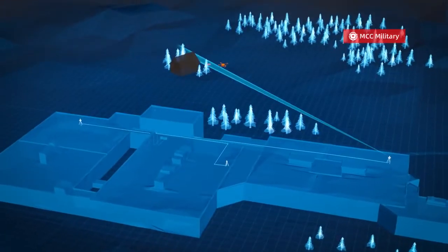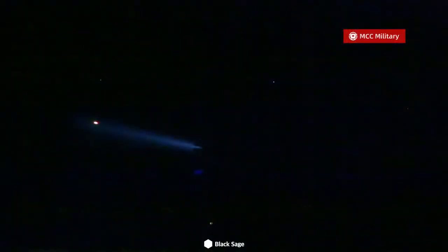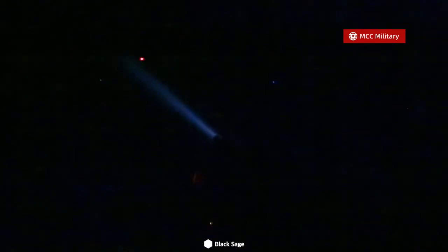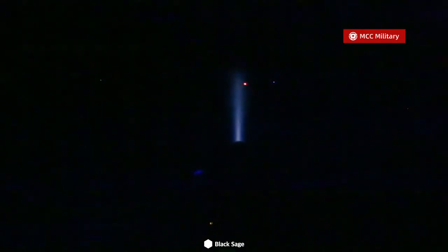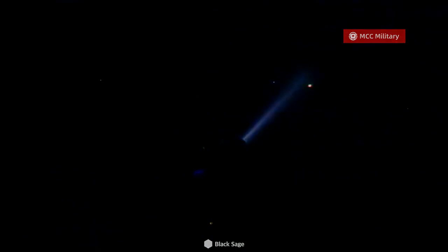The UK Army commenced testing the new opto-electronic targeting system in May. The scope has also been reportedly tested by the US Army, the US Air Force, and special operations units, besides Australian troops. Israeli forces have been using them to shoot down drones for over a year.